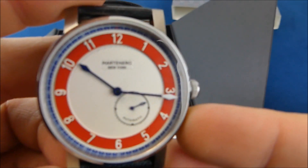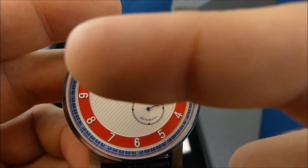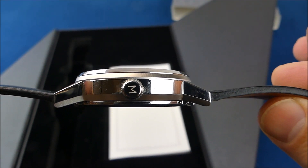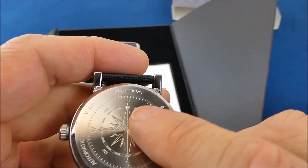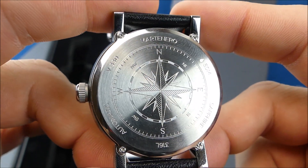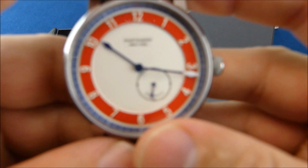The watch itself — let's go over the basics quickly. This is a 316L stainless case with sapphire crystal, a screw-down crown, and it is 50-meter water resistant. It is 44 millimeters, 47 millimeters lug to lug, and 11.8 millimeters thick. It doesn't have a display back, but it uses a Miyota 8245 movement that beats at 21,600 beats per hour.